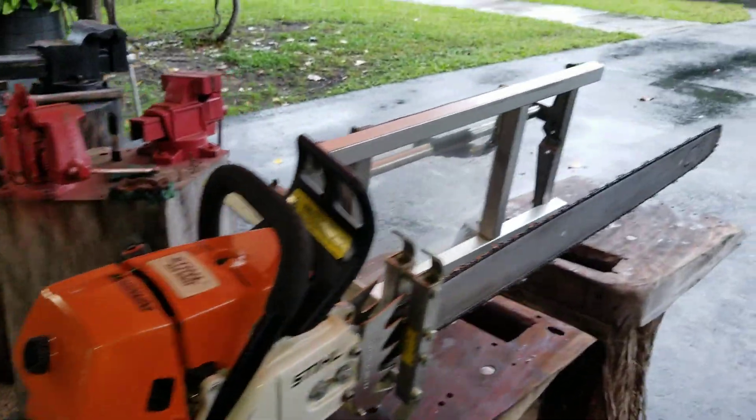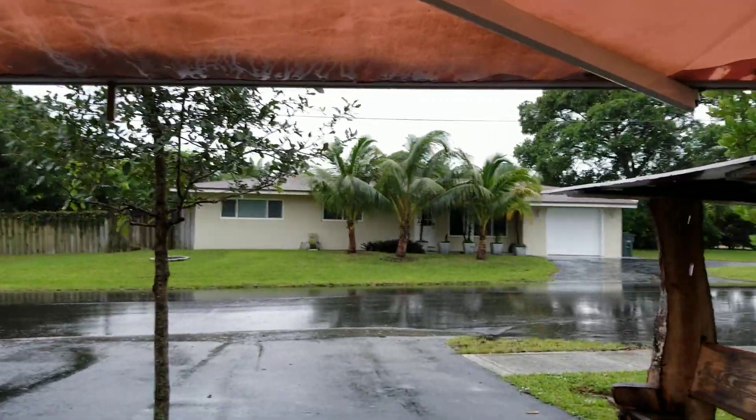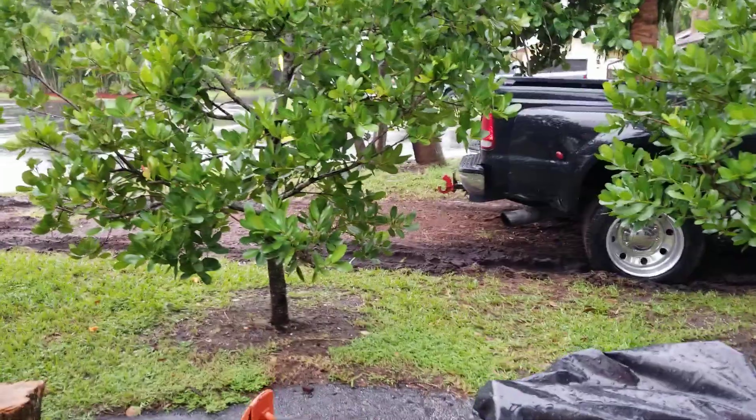This is John Riley coming to you from sunny South Florida. Look at this rain — it's been a monsoon. Look at where my truck is, it's like a mud pit.